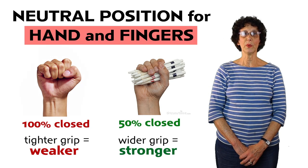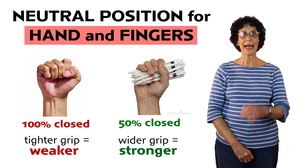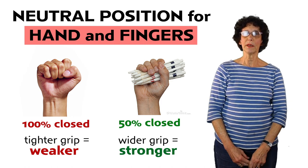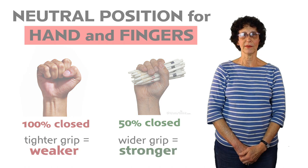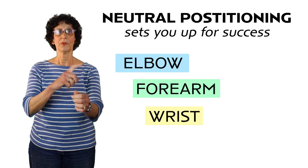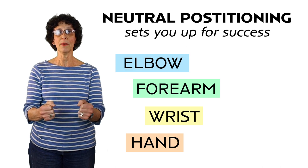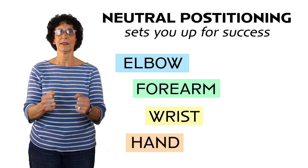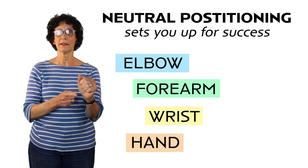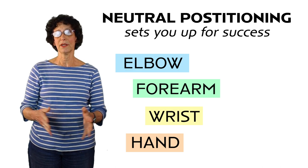Neutral position for the fingers is when the fingers are about 50 percent closed toward a fist. If the fingers are tightly closed there's more stress to the joints, but if the fingers are more open it requires less power from the muscles. When you combine the forearm and elbow neutral positioning with the wrist and hand neutral positioning, the hand is set up with the best power and function. This also decreases the stress on the thumb. In fact, most arthritis at the base of the thumb is due to overuse of the thumb when the hand is out of neutral positioning.